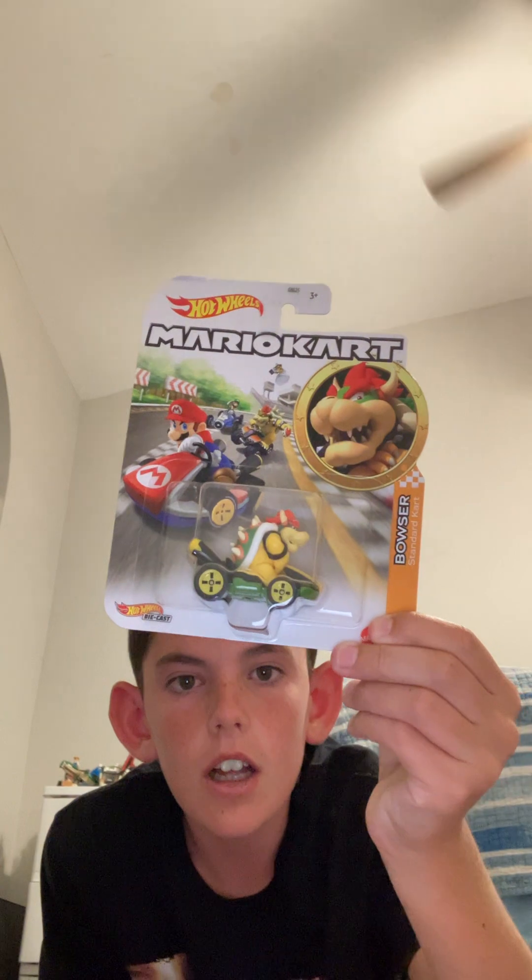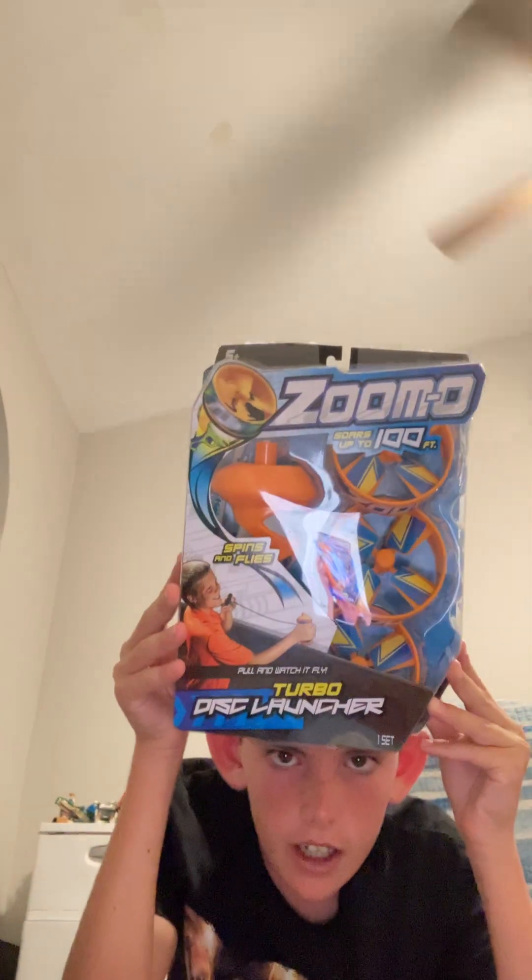So we got the Hot Wheels Mario Kart — that I probably won't use at all, but it's cool. Cooler than trophies. Now we got the Zoomy, so it shoots up to 100 feet. Only because you're 12 doesn't mean you know everything. I get that — you just don't listen.